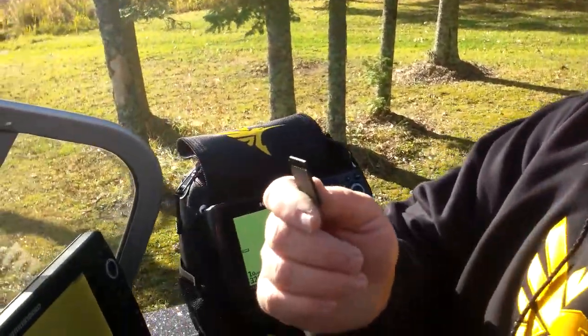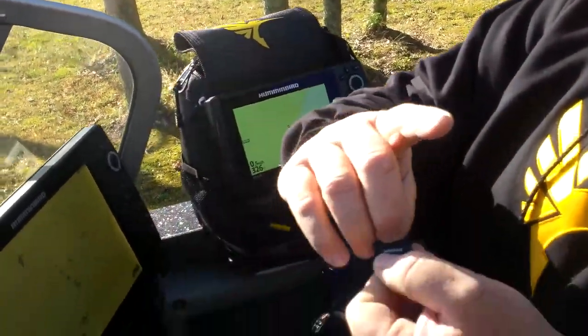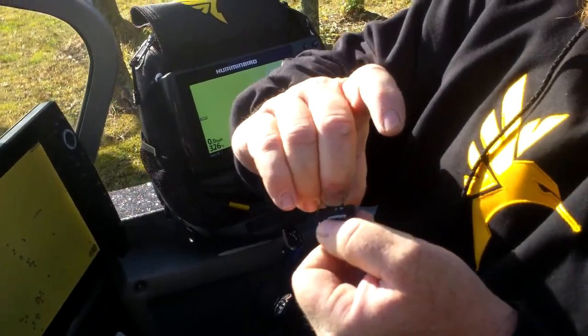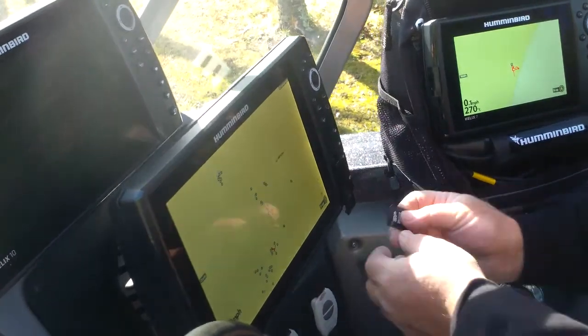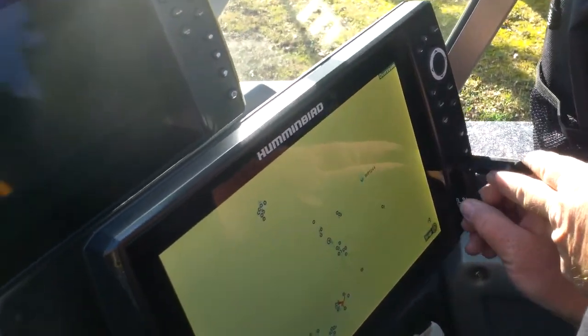Brian Brostell here with Hummingbird. I'm going to tell you some neat things you could do to get ready for ice. This is a great time to get out and search for spots that you're going to ice fish in a few short months. Pick up an SD card — a small one that has a little microchip inside of it — and go to your Hummingbird Helix in the boat and you can download these waypoints.